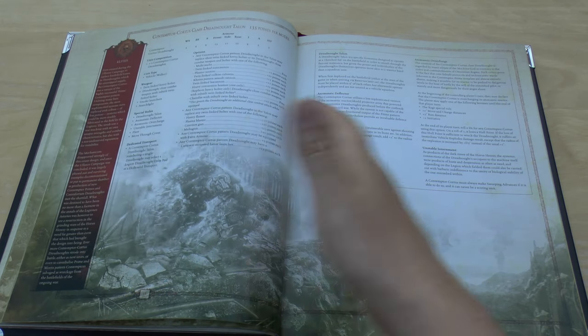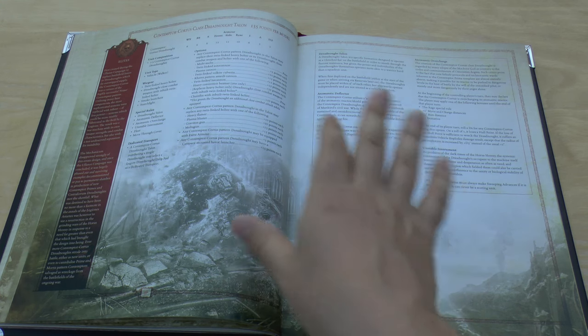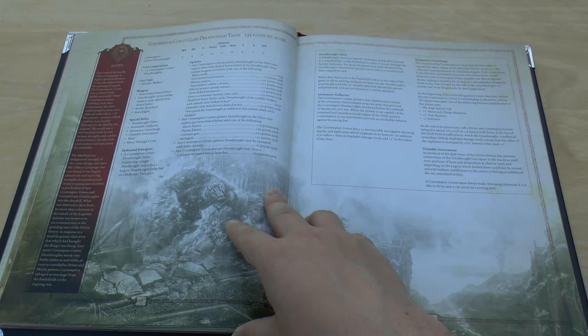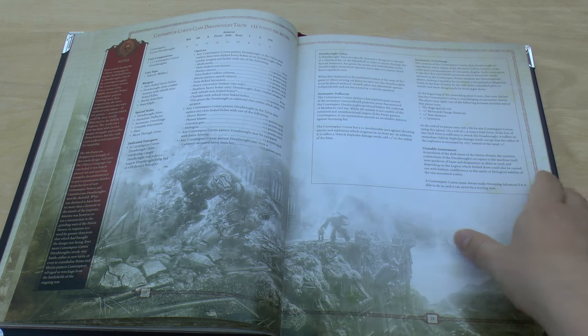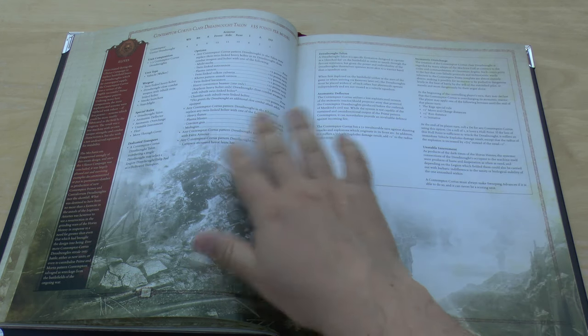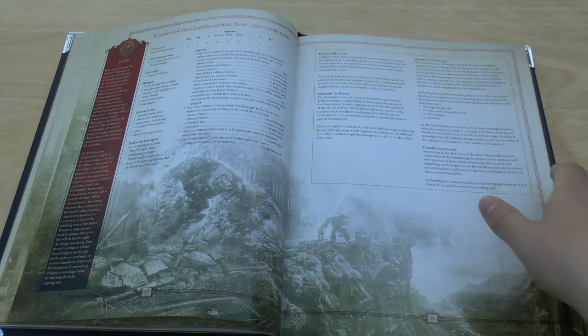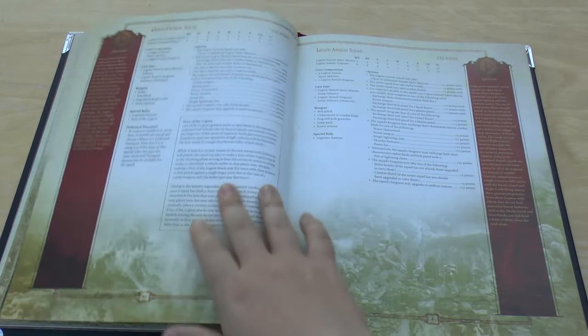The Contemptor Cortus Class Dreadnought Talon is new — I don't think they've made a different model for it yet. There's nothing stopping you from using a normal Contemptor Dreadnought, but they've got a few extras compared to a normal Contemptor, such as the Atomantic Overcharge and Unstable Internment. And that's all your Elites.